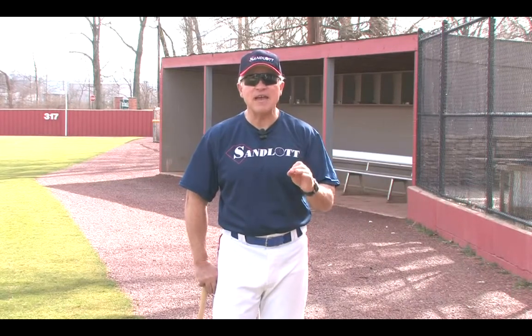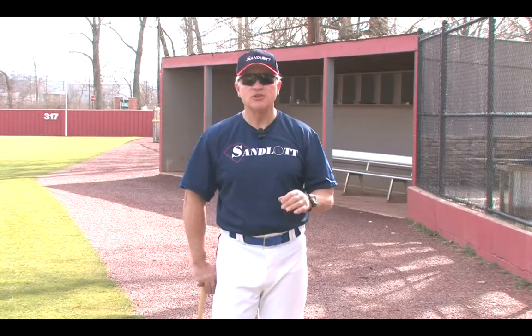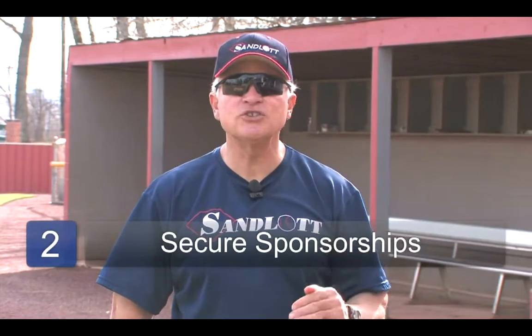I'm a firm believer that each family, if they are able, should pay some amount and invest, because it's a lot harder to walk away from a situation if you've invested in it. The next thing you can do is secure sponsorships.